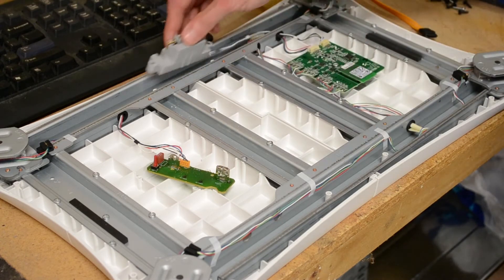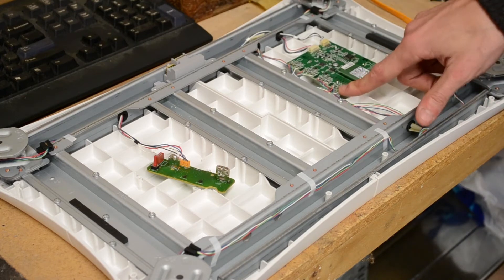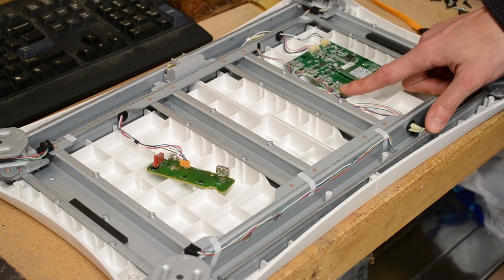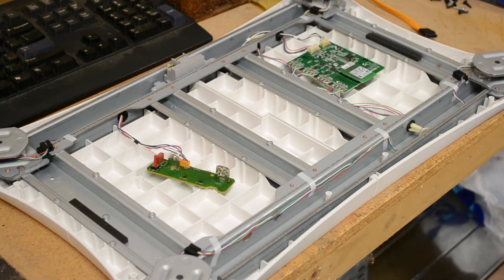An issue for this project is these transducers are soldered to the board, which is going to make it incredibly difficult to remove. Maybe not — I think some tin snips will be in order here. Anyway, I'll finish pulling apart the frame and we'll get on with the construction project.